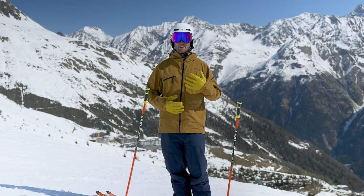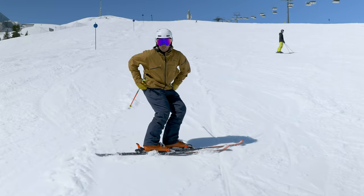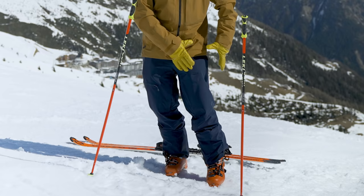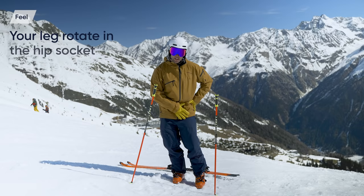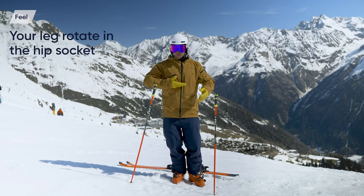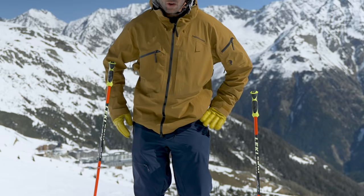It's extremely important to understand where we actually separate from. We want to use more separation from the legs — the femur in the hip socket is what we're focusing on here, and not getting all twisted up underneath the shoulders. What we don't want is to start the turn by turning the hip.